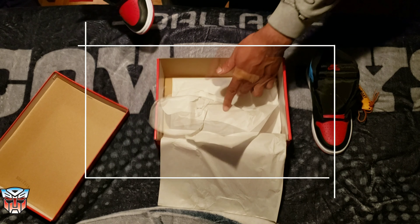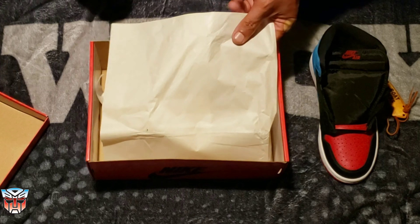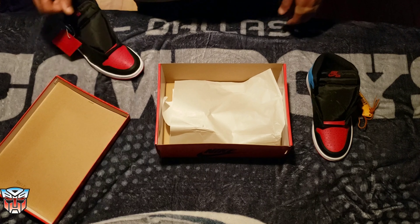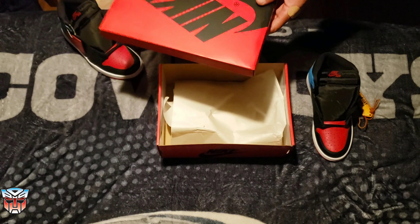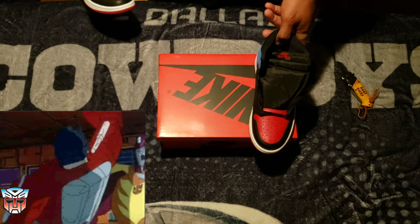Let's check these out — UNC to Chicago. I could have sworn they were supposed to have like a Unite paper or something? I don't know. But nonetheless, let's take a look at a fire pair.